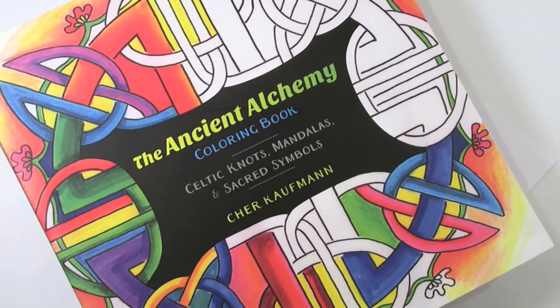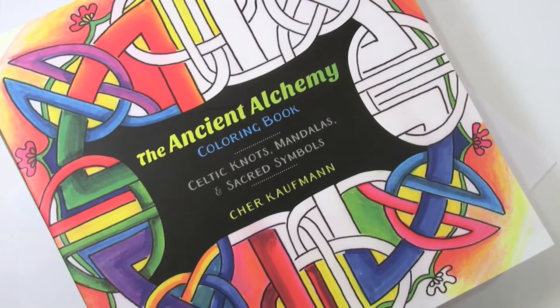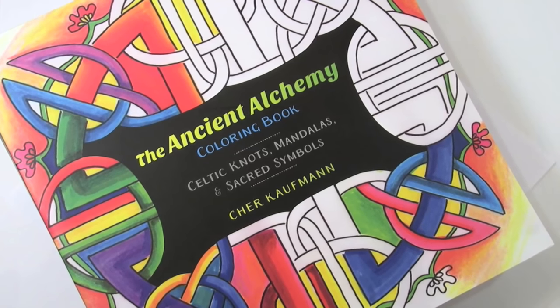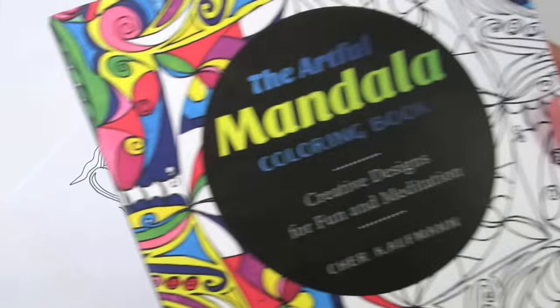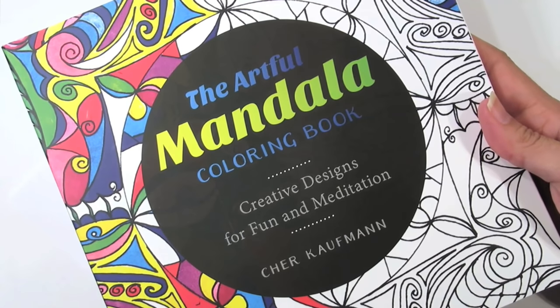The examples from today were from the Ancient Alchemy coloring book — Celtic knots, mandalas, and sacred symbols. If you enjoy different kinds of symbols and coloring books, I invite you to check out my first book, the Artful Mandala coloring book: Creative Designs for Fun and Meditation. Thanks for joining me. I'm Cheri Kaufman — until next time from the drawing desk, may you find more color in your day.